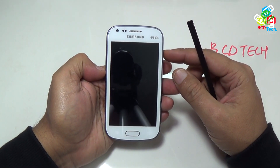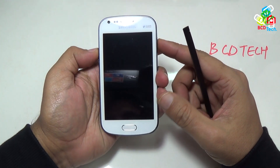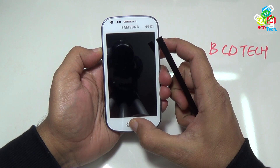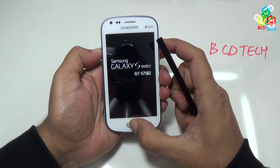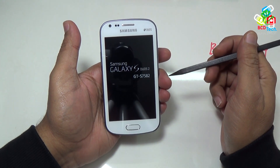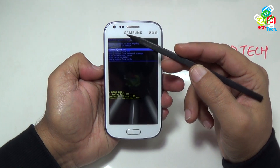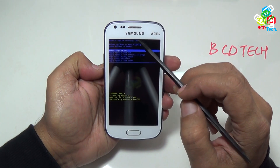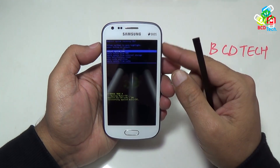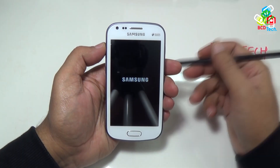Now I will turn off this phone. Wait till the phone is turned off. Once it turns off, press volume up key, home button and power key together to go into recovery mode. The phone will turn on, and once you see the Samsung logo, release all these keys, and the phone will go into recovery mode. This is stock recovery. In this menu, you can update your phone, and also wipe the phone data and the cache. Now I will boot this phone by pressing the power button. So it is very easy to go into recovery mode on this phone.